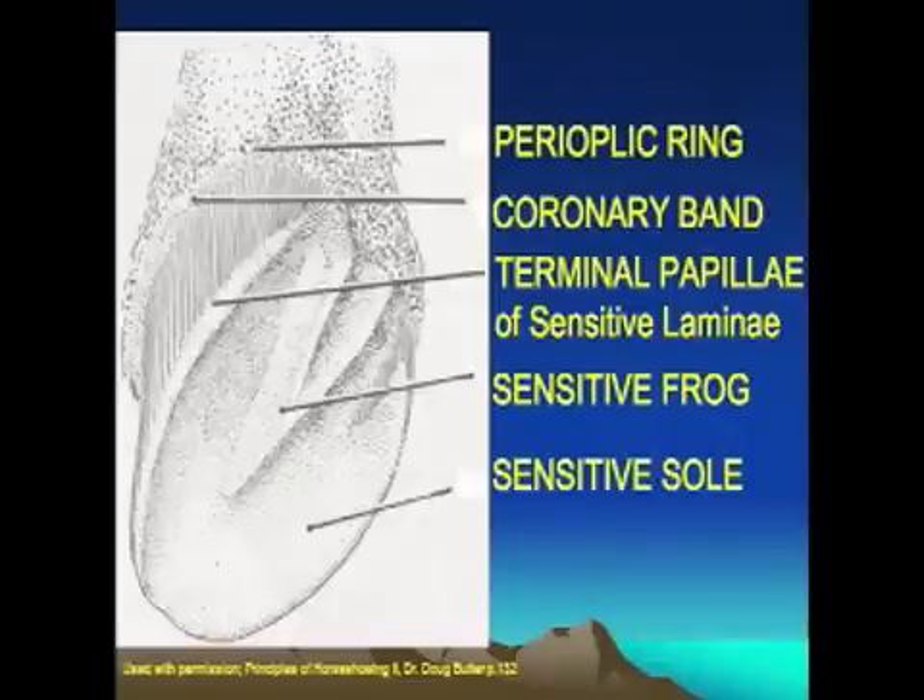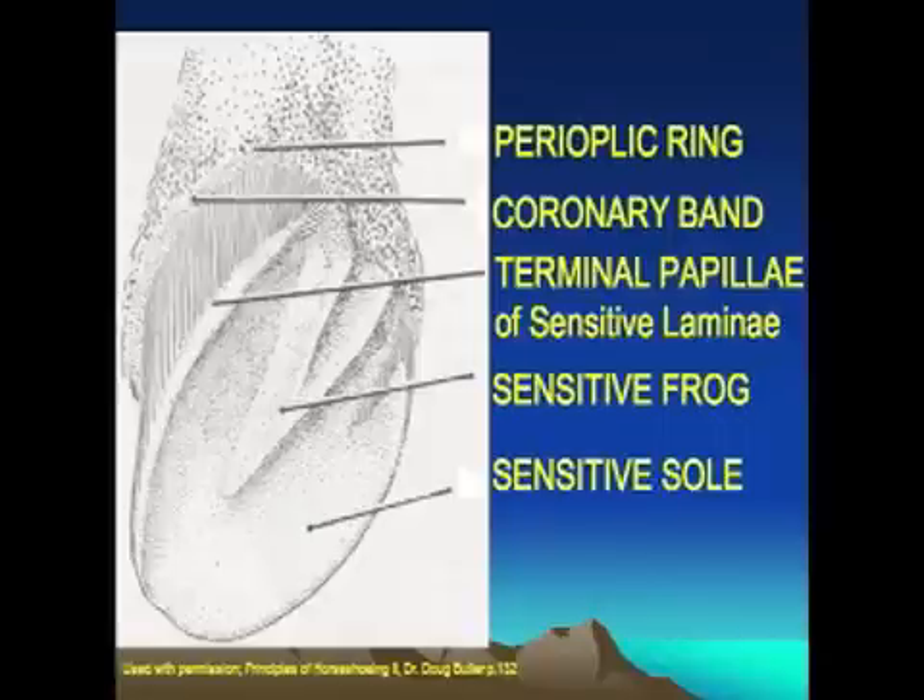You wouldn't see these sensitive structures until you actually dissected a cadaver leg, as they're all unexposed. The part just below the perioplic ring is what produces the hoof wall — there are various layers involved, but importantly that's the structure near the hairline that causes hoof wall growth to occur. The terminal ends of those drapes or curtains — the sensitive laminae — actually produce the white line. The sensitive frog, the triangular structure in the middle, produces the frog. And the sensitive sole, which attaches to the surface of the bottom of the coffin bone, produces the sole we see on the bottom of the horse's foot.